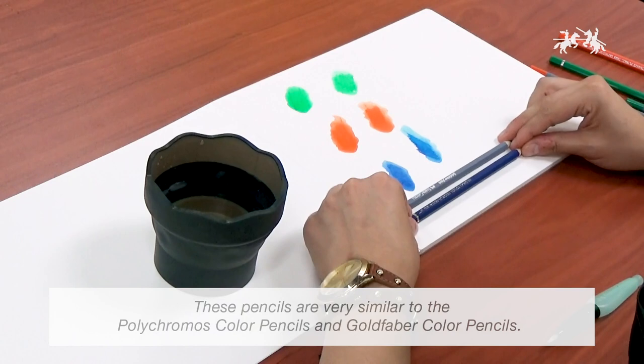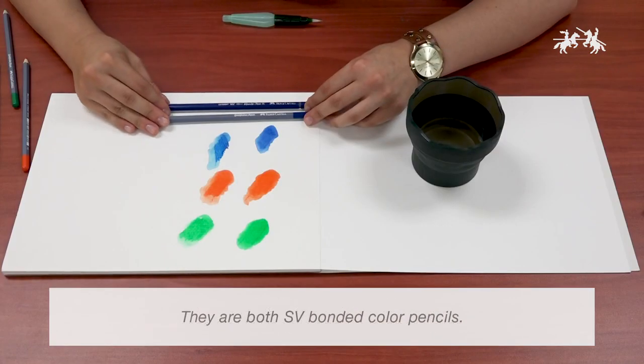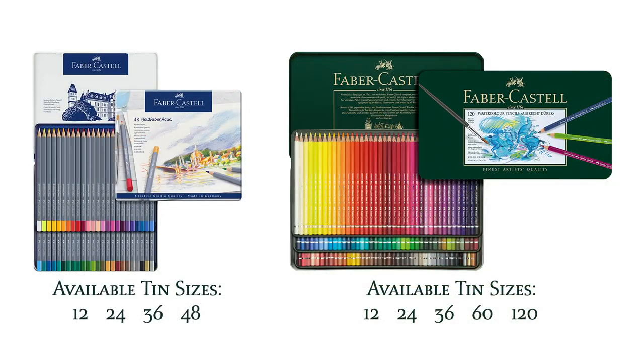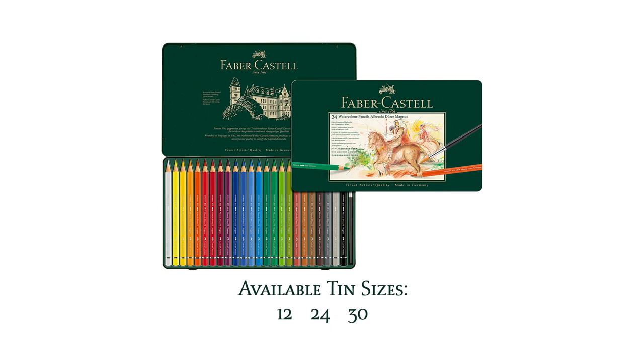These pencils are very similar to the Polychromos and the Goldfaber. They are both SV bonded color pencils. The Albrecht Durer color pencil has a California cedar wood barrel. Another major difference is that the Goldfaber Aqua comes in 48 colors, whereas the Albrecht Durer comes in 120 colors. The Albrecht Durer is also available in Magnus with a 5.3 millimeter lead in 30 colors.